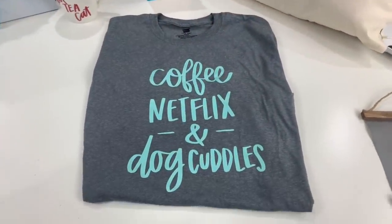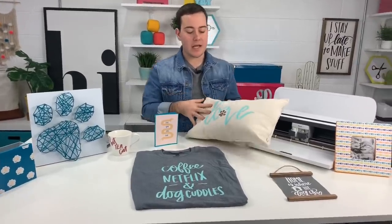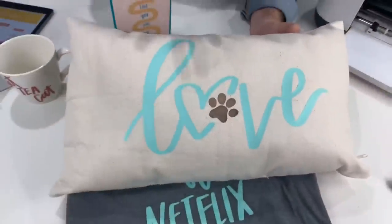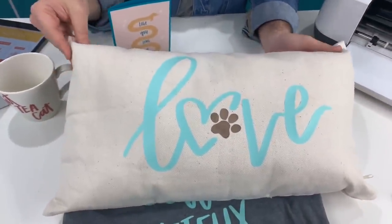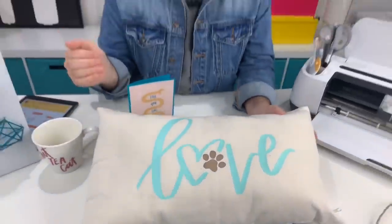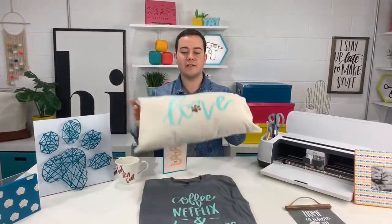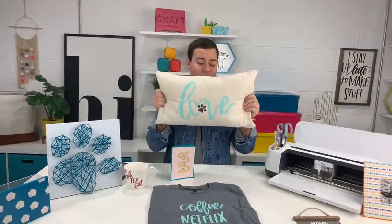Coffee, Netflix and Dog Cuddles — it's adorable. And then we have this love pillow and it has the paw print. I love it! And you guys, what you could do is you could dye this pillow if you wanted — you can use just the canvas, you can use pillows that are already finished. We have multiple videos teaching you how to use an EasyPress on pre-stuffed pillows that don't have a zipper to unstuff. We just love this file because it's adorable.